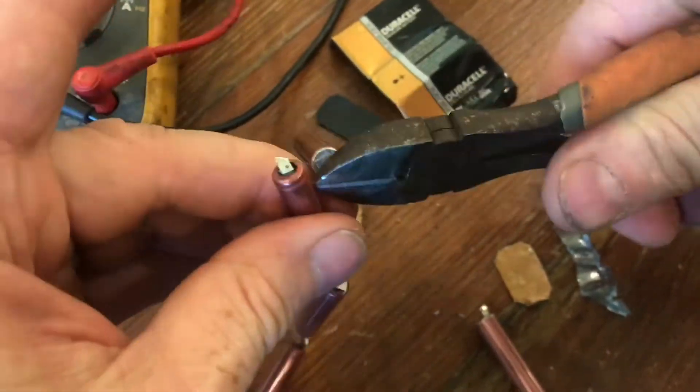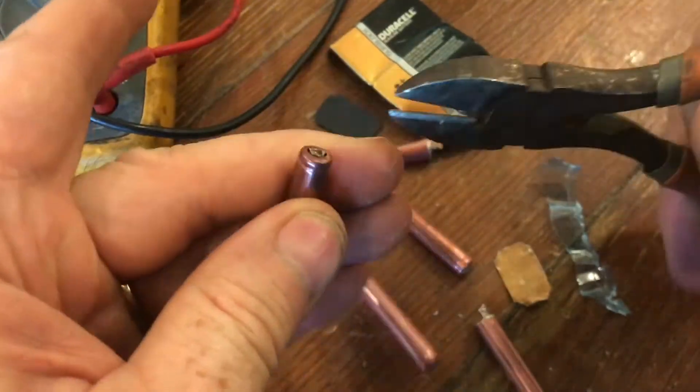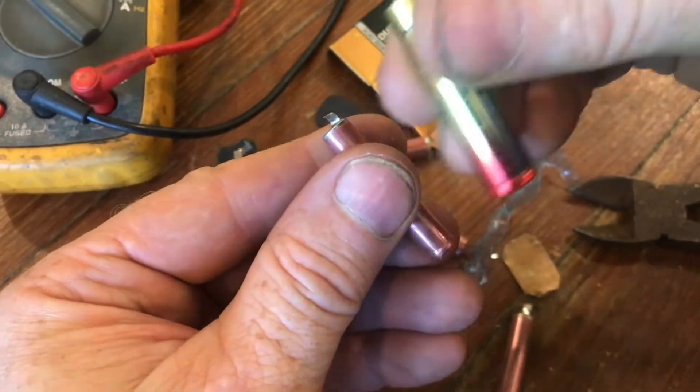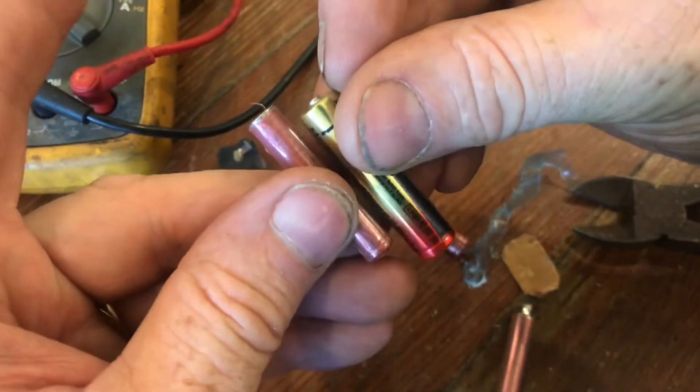Just snip them all apart — the sharper the cutters, of course, the better. So you're basically looking at six AAA batteries here. You'll see when we compare this battery to the AAA, this little metal tab brings it to the correct height.